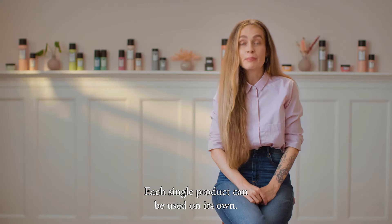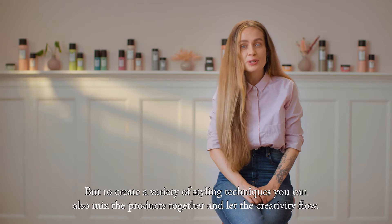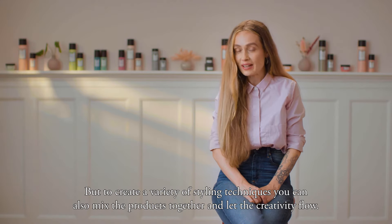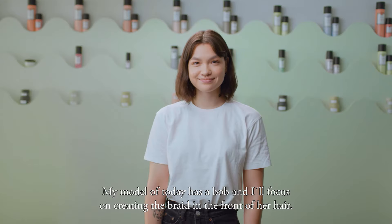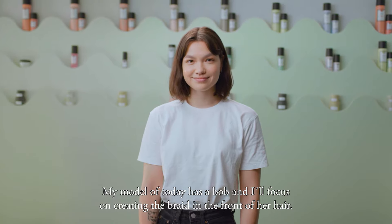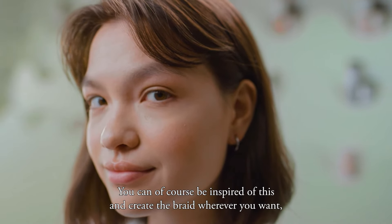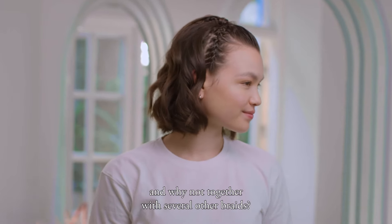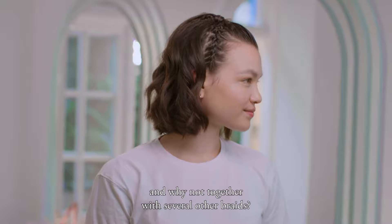Each single product can be used on its own. But to create a variety of styling techniques, you can also mix the products together and let the creativity flow. My model of today has a bob and I'll focus on creating the braid in the front part of the hair. You can of course be inspired by this and create the braid wherever you want — and why not together with several other braids?